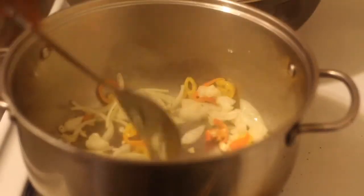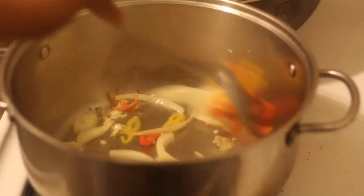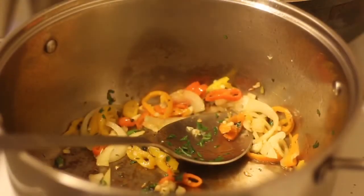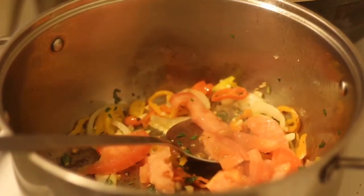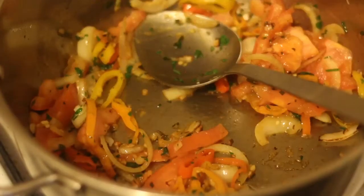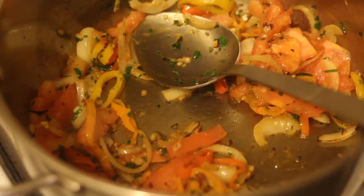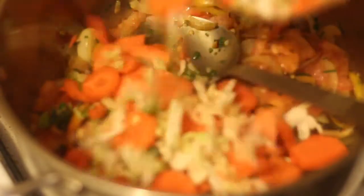Cook that for about two minutes for the peppers. Next I'm adding in one diced chopped up tomato, and now I'm gonna add in some sliced up carrots and shredded cabbage.